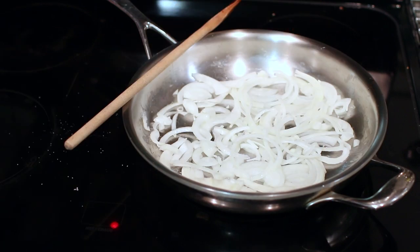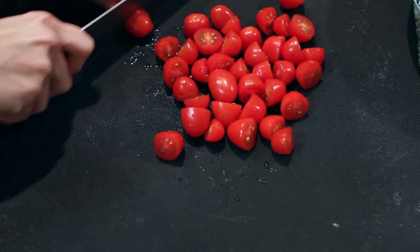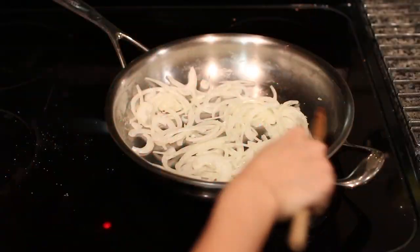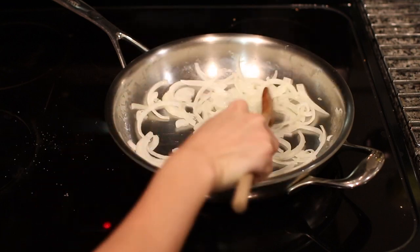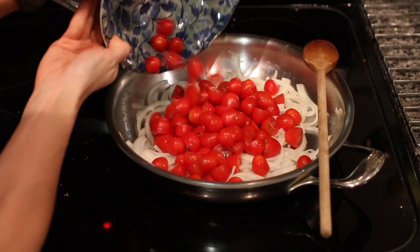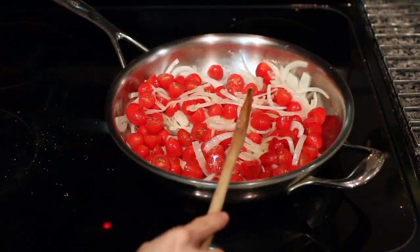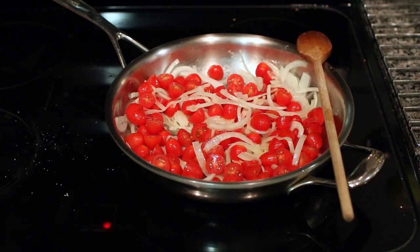While the onions are sweating I'm gonna go ahead and halve the grape tomatoes. Here is what the onions look like — they're starting to soften up nicely. I'm just gonna add all of the cherry tomatoes into the pan and give everything a quick mix, then you can just let this cook down on the stove for a few minutes. You want the tomatoes to be softened but you don't want them to really lose their shape all that much, so I'm just gonna keep an eye on it and then we'll be ready to plate everything.